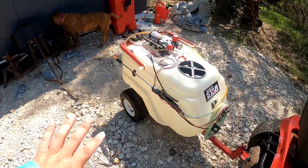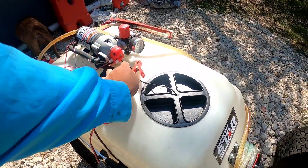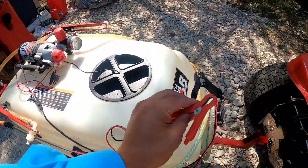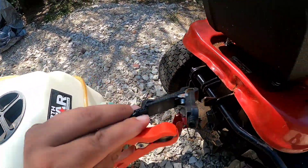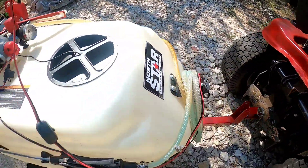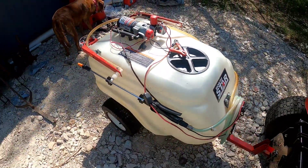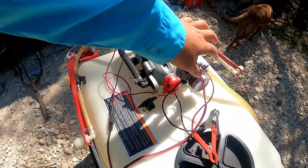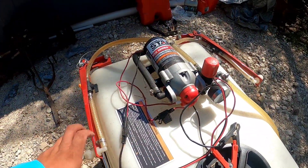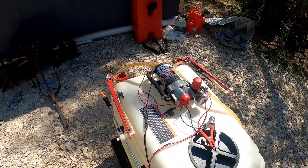All you do is put these little clamps right here on the battery — I'm going to show you guys how to operate all this in a little bit. You just put these on the battery, it has a little toggle switch. You press start and you either shut off the valves if you want to use the wand, or you turn the valve the other way if you want to use the boom. So it's pretty cool and pretty useful.